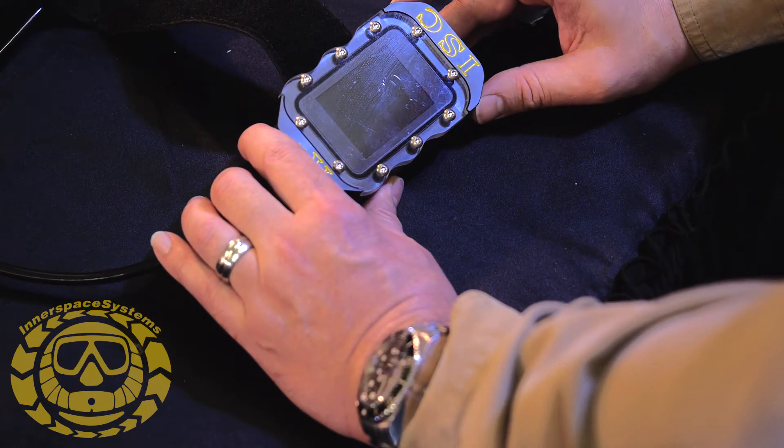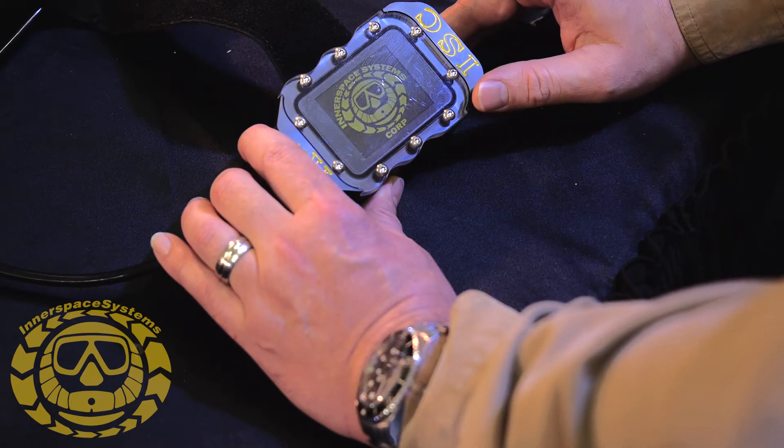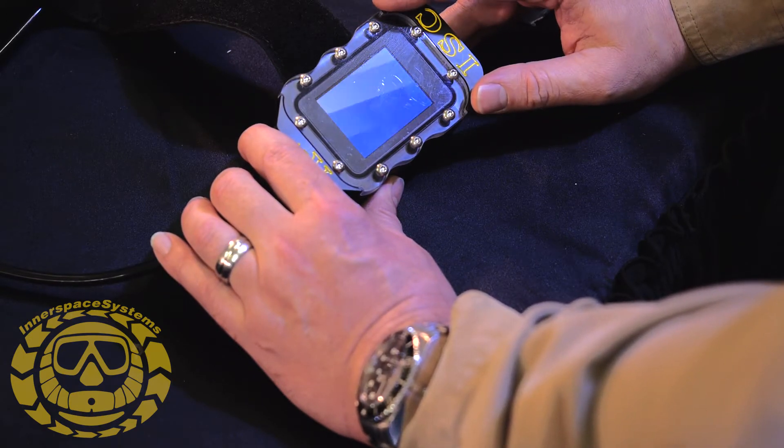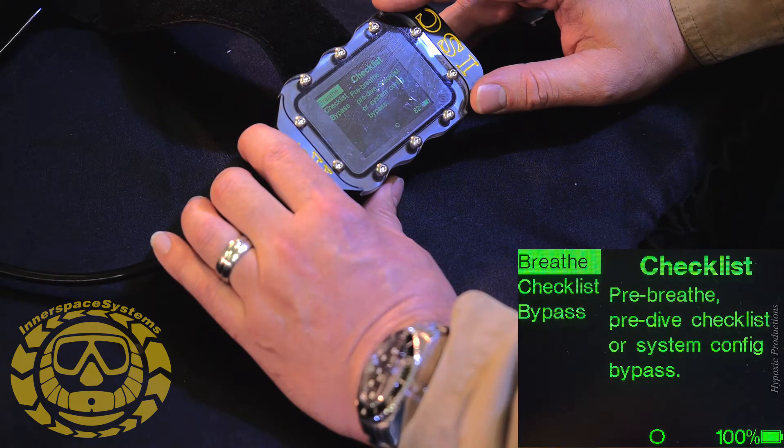Calibrating the handset — first thing I'm going to do is push both buttons on the end of the handset. You'll see the helmet logo pop on, then the colors pop on, and then we see: Breathe, Checklist, and Bypass. Breathe is pre-breathe.